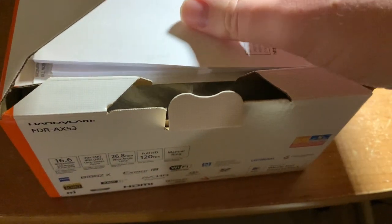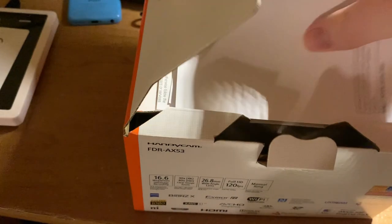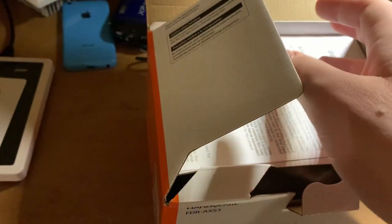Apparently I can win $1,000 by registering my camera — let's put that away. We have a manual, I believe in Spanish, and one in French. This one's in English too. I like when they do this rather than having one big multilingual manual that's really hard to read. We also get optional accessories, a QR code, and warranty information — I'm sure it's full of legal loopholes.